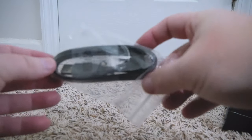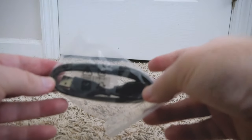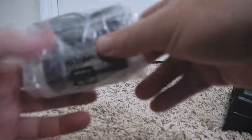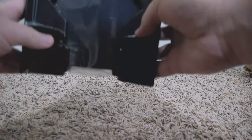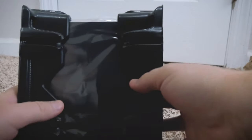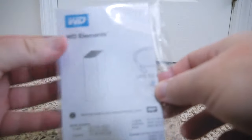We have the little USB 3.0 cable and the power brick. And now let us get into the piece that everyone starts with — the hard drive itself. It's kept nice and safe in shipping. We also got a quick start guide as well — pretty simple stuff.